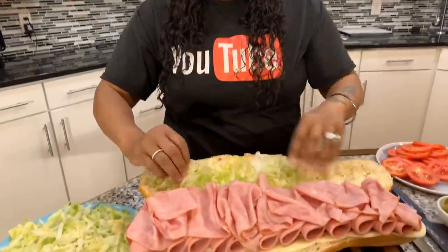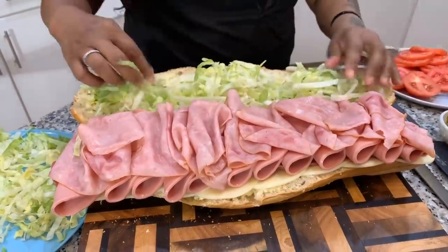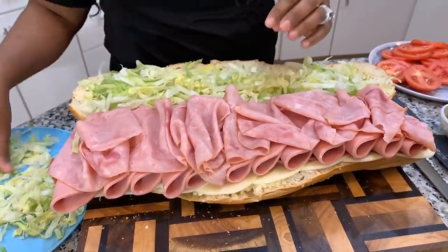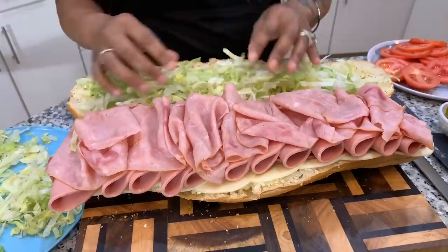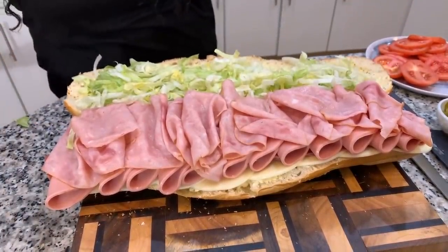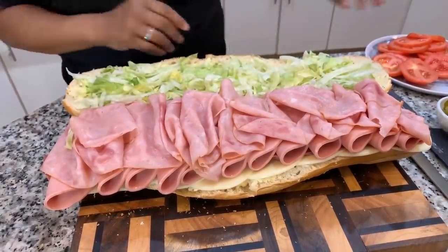Let's go ahead and start putting some lettuce on the top. If your family likes a lot of lettuce, throw it on — pile it on, have fun. Right now would be the perfect time to put your onions on — you will put the onions right onto the meat. Like I said, we're not going to do the onions today, I just wanted to show you a little trick that I like to do.